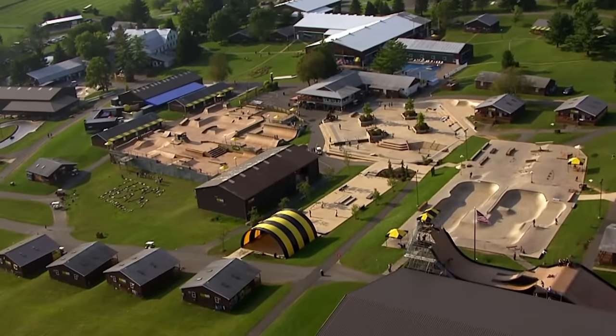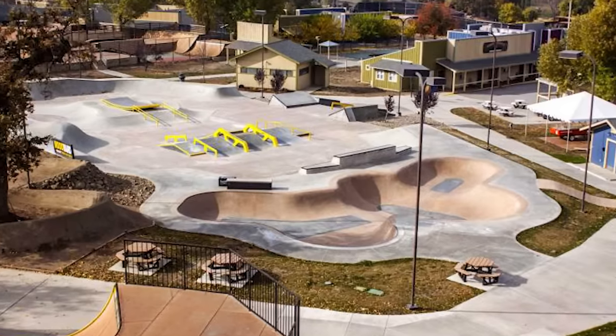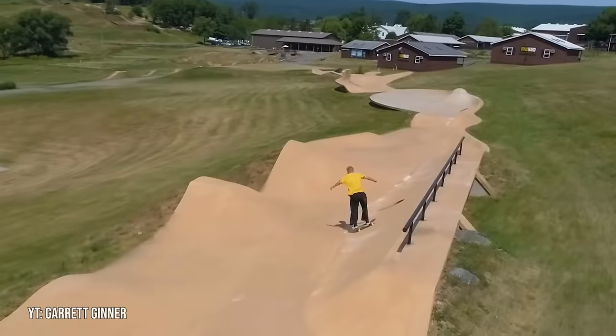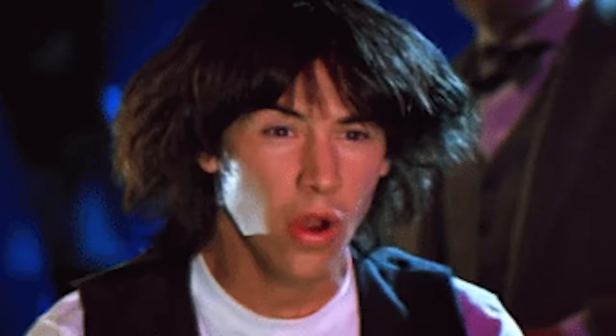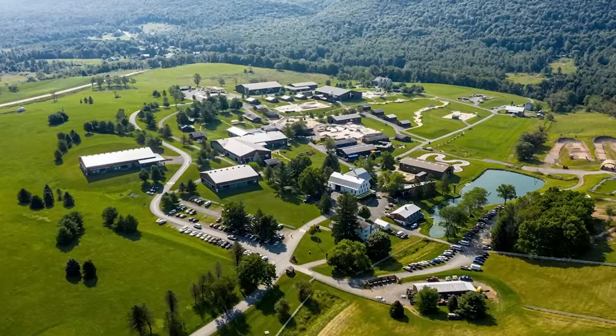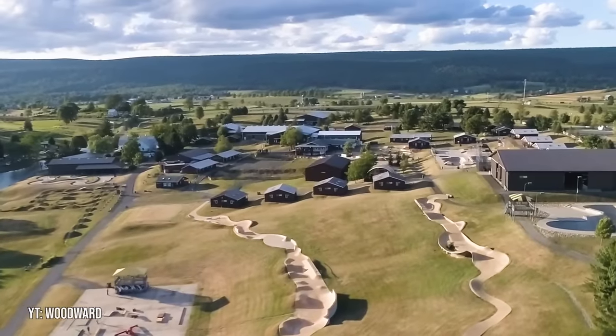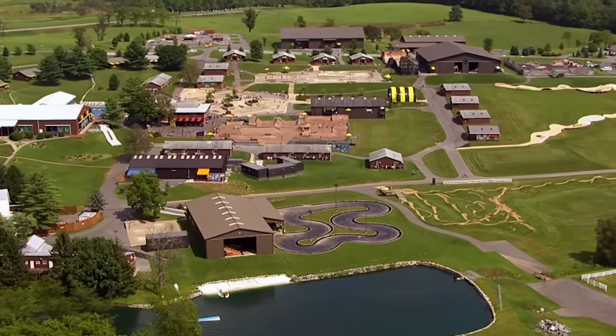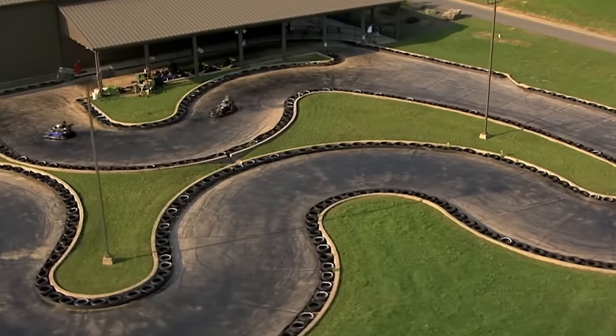The next type of skate park on the list is the skate camp. As of now, there's very few skate camps in existence, but the ones that do exist tend to be pretty impressive. A skate camp is without a doubt the biggest type of skate park out there. To put things into perspective, Camp Woodward alone has over 300,000 square feet of skatable obstacles, and that's not even including all of the non-skateboarding stuff they have as well.